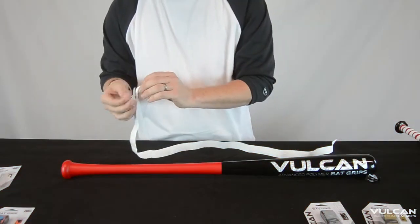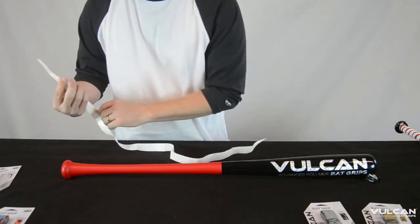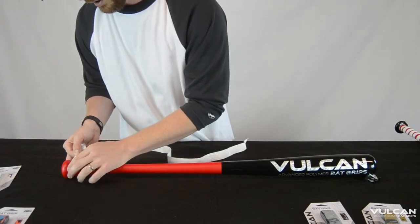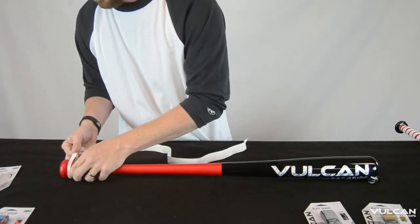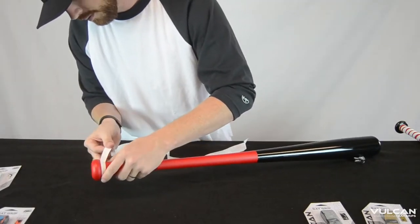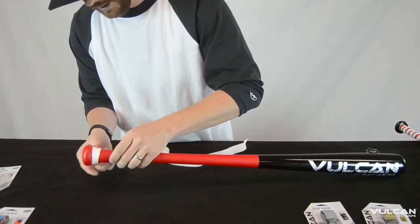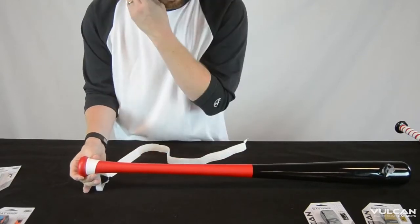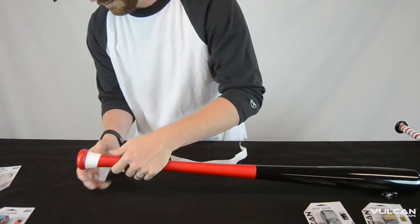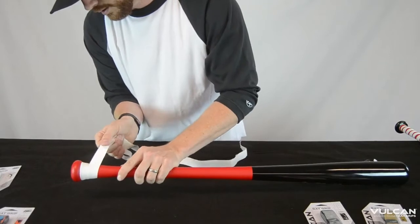Same process here — get started, just peel a little bit back on the protective backing, put the adhesive there and apply it. Dry and flush with the knob, just slowly. The material is a little thinner, so you apply the same amount of pressure and tension, pulling it tight, keeping it flush and smooth.